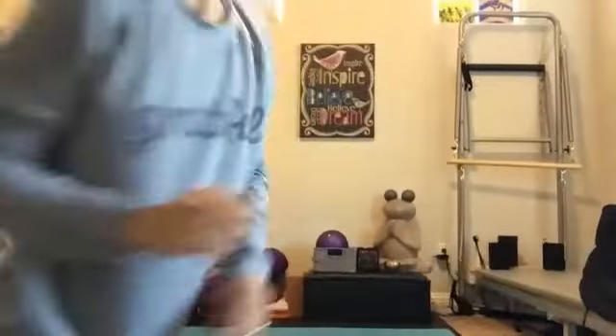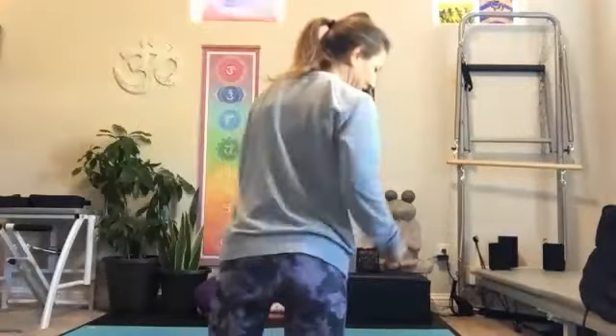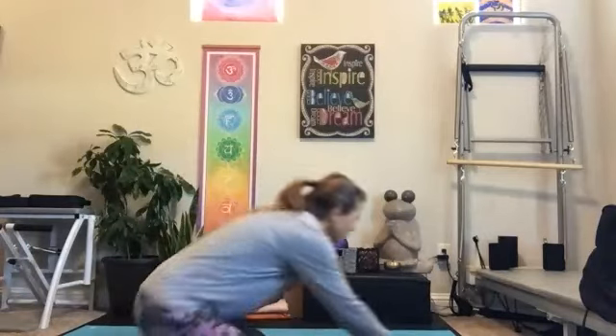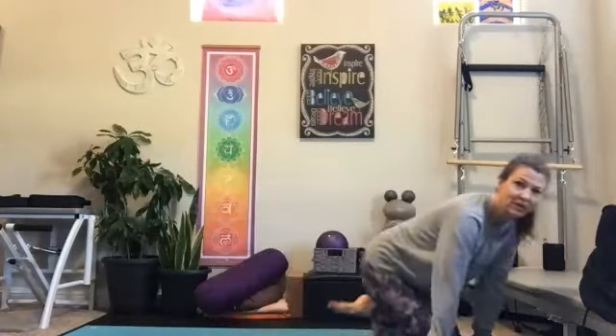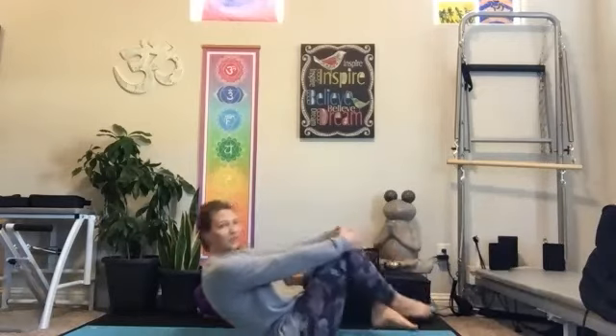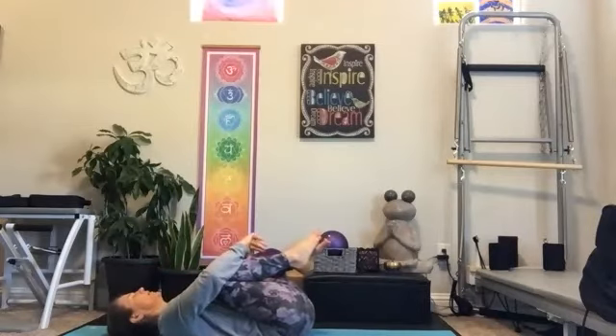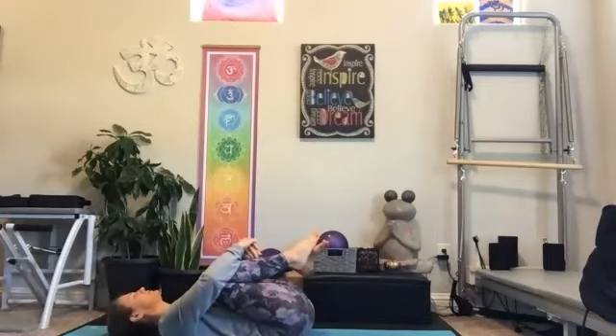Welcome, good morning, everyone. We're actually going to start on our back today for vinyasa. So as you're ready, just make your way down to your back and hug your knees into your chest for a couple of breaths. A moment just to be inviting your awareness into this time, this space. Feel the sensation of your breath through your body.